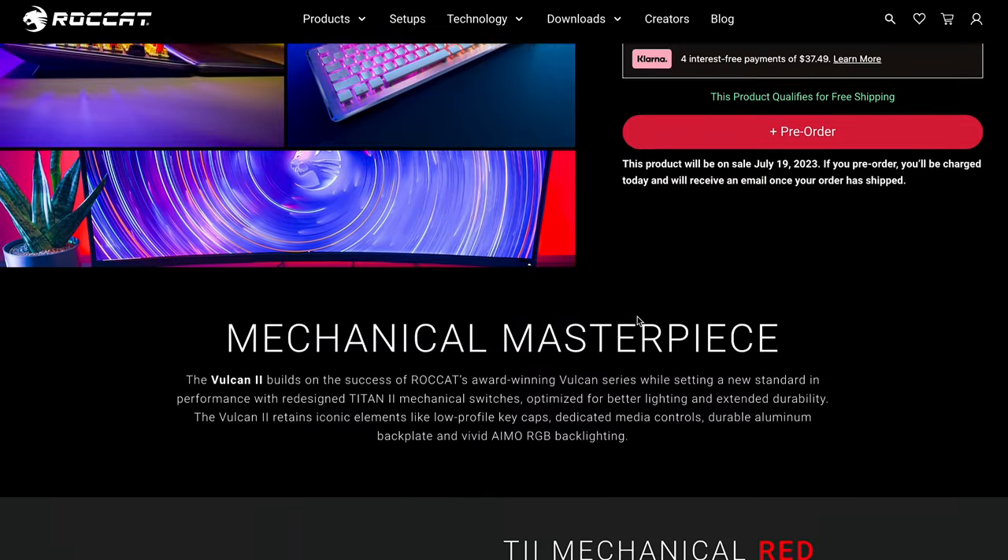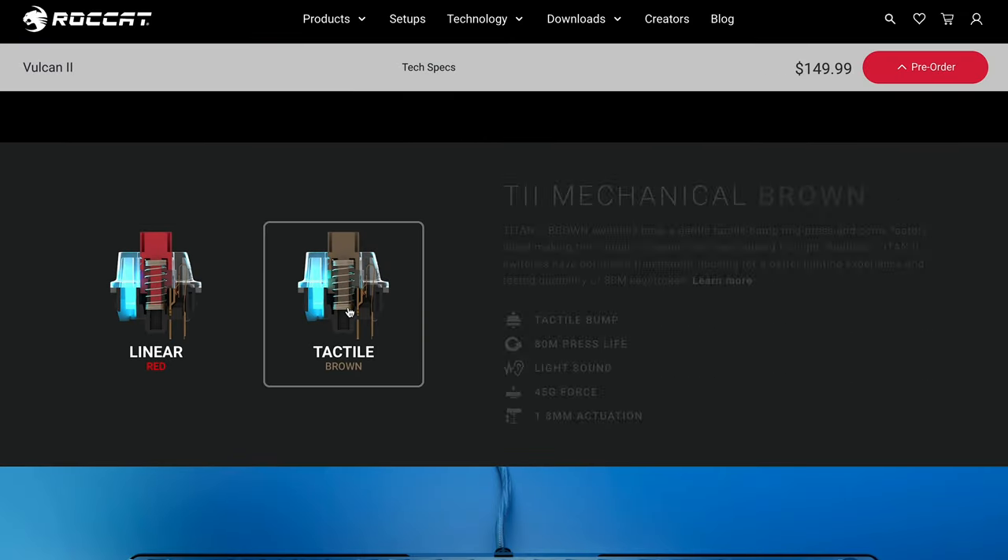At the time of filming, the pre-order only lets you pick the red switch, however scrolling down on the website shows the brown switch is an option as well. They have the same 45-gram actuation pressure. The browns are a little more tactile with more of a bump and a longer actuation distance of 1.8mm, whereas the red is 1.4mm. The reds are also slightly quieter and very linear — great for speed — while the browns help avoid accidental keystrokes.